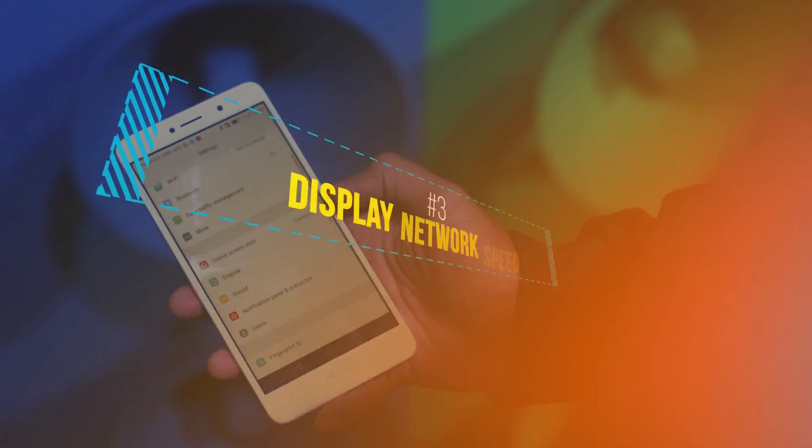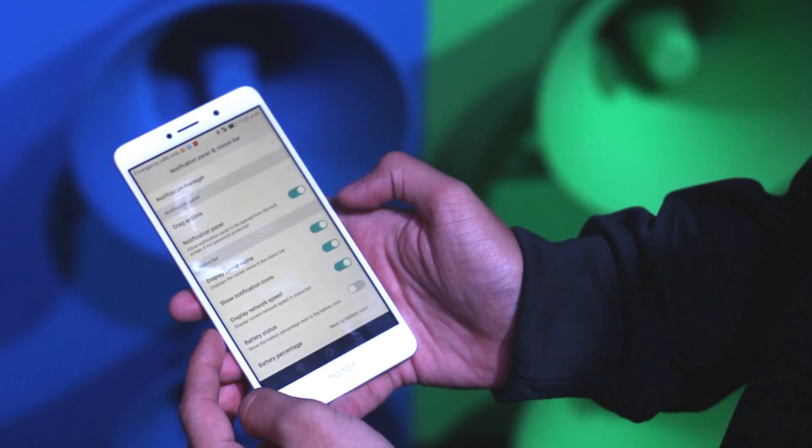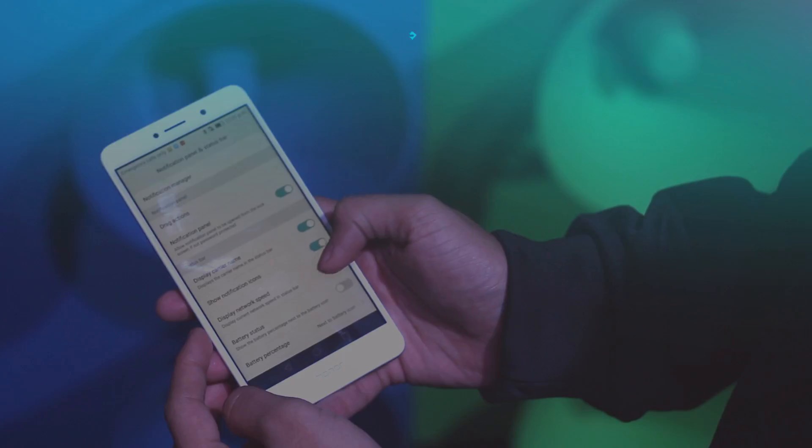Display network speed settings allows you to keep track of the download and upload speed of your device right on the notification bar.